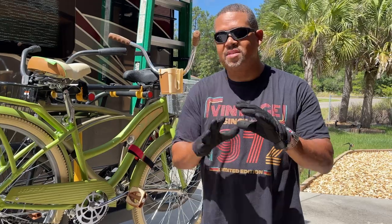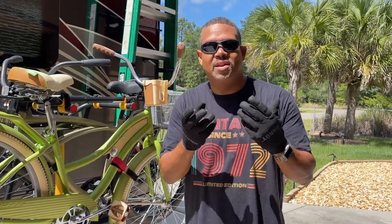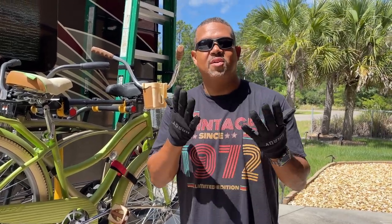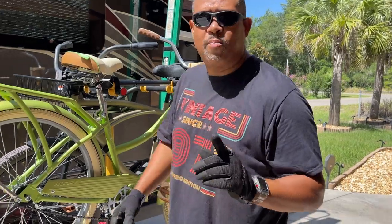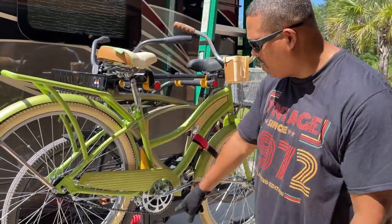Step one: I always like to wear gloves. There's grease and dirt and different things, so it gets a little dirty. Go ahead and throw some gloves in your storage compartment so that you have some work gloves to work with — makes it a little better. All right, so step one is I'm going to pull the tow bar out of the storage position.